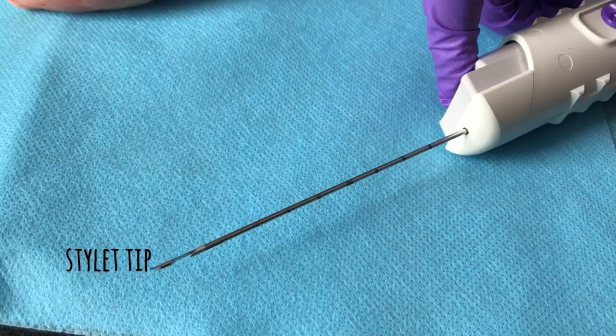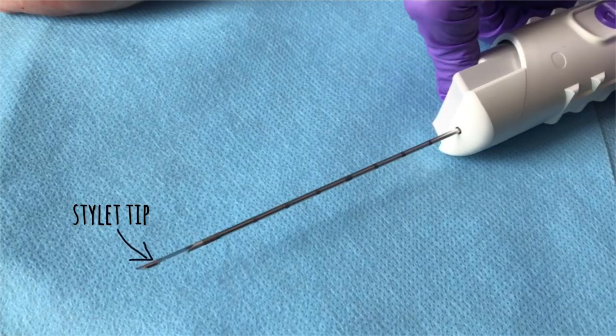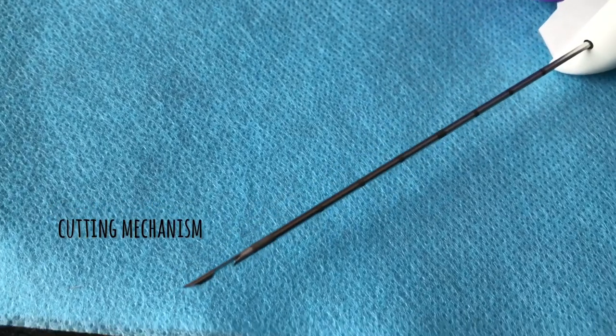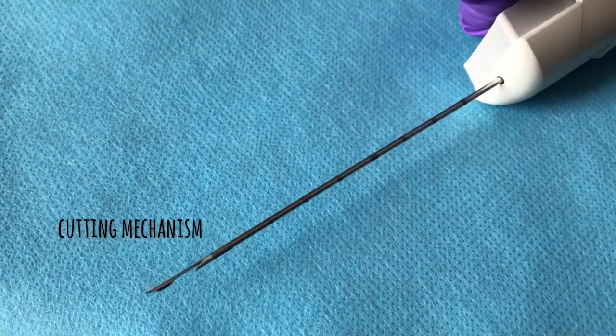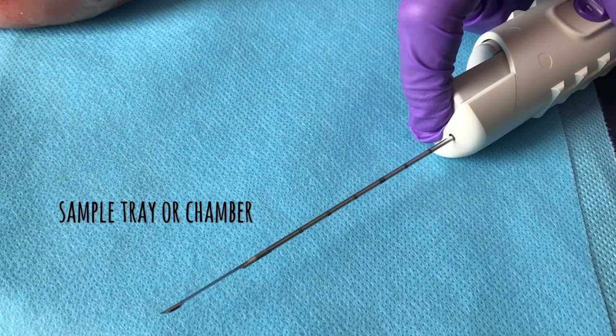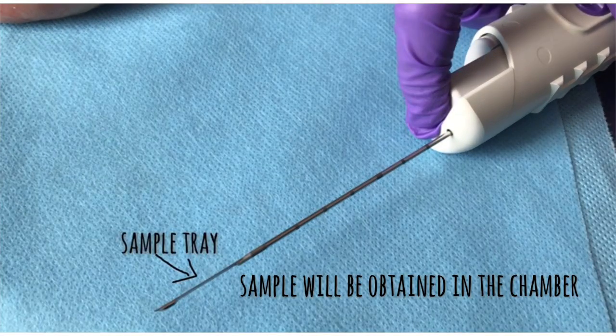This is the core biopsy gun. The stylet tip is sharp and it helps to penetrate into the tissues. This to-and-through motion is the cutting mechanism. The chamber has two sharp edges and the sample will be present in the chamber.